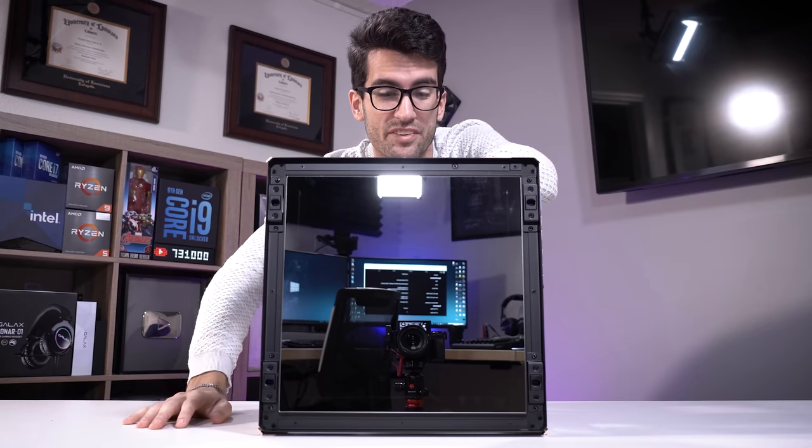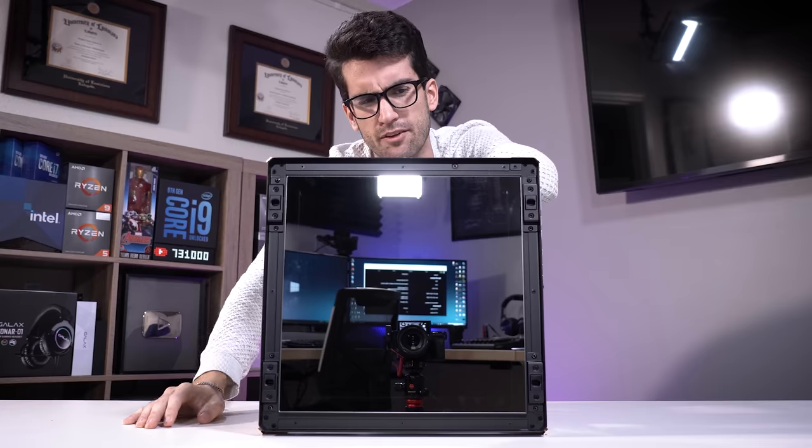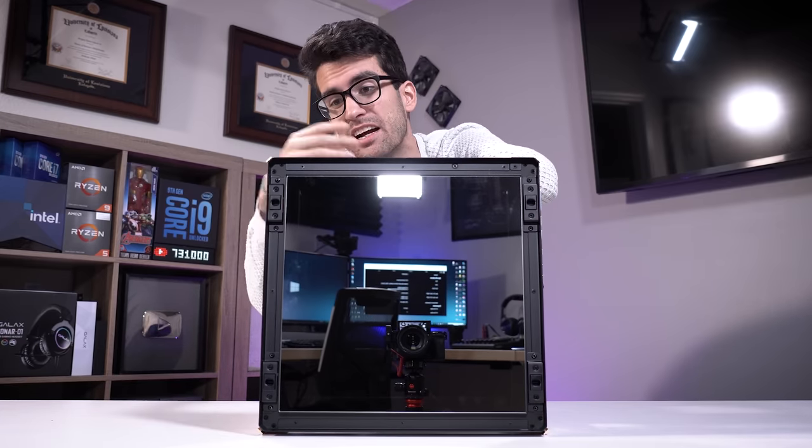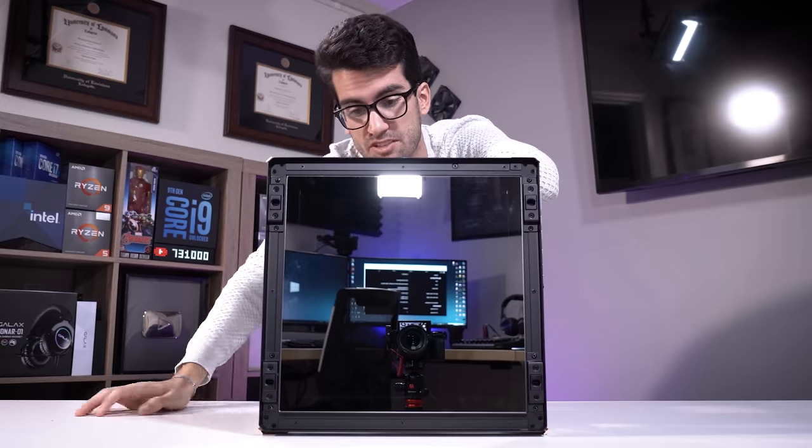There's also a huge mirror at the front of this thing, and I'm not sure what it's capable of. There are wires running to it from the inside, so I'm sure there's some sort of RGB functionality, but we won't really find that out until we build in it. Speaking of which, let's go ahead and try doing that.